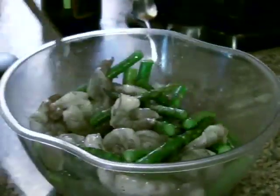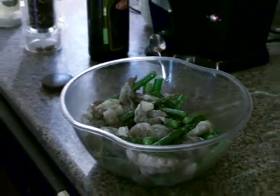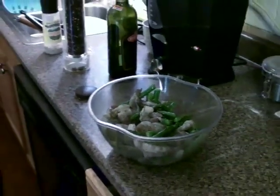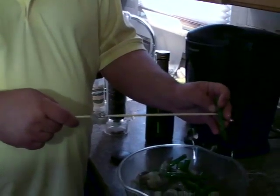With this dish I'm trying to let the flavors of the ingredients come through — not a whole lot of seasoning. I'm just going to skewer the shrimp and asparagus together.